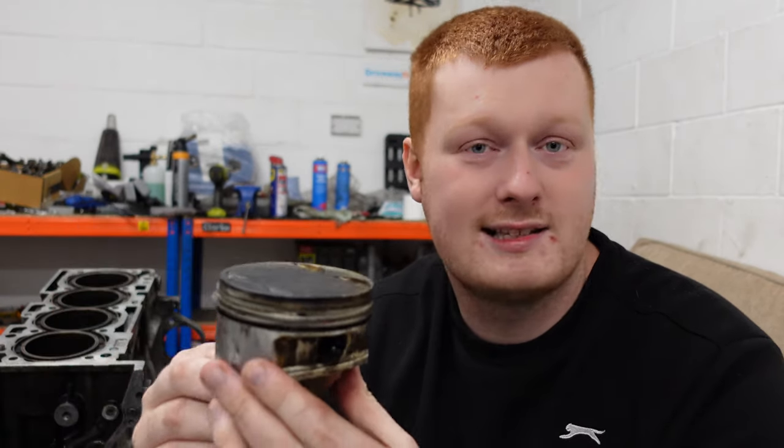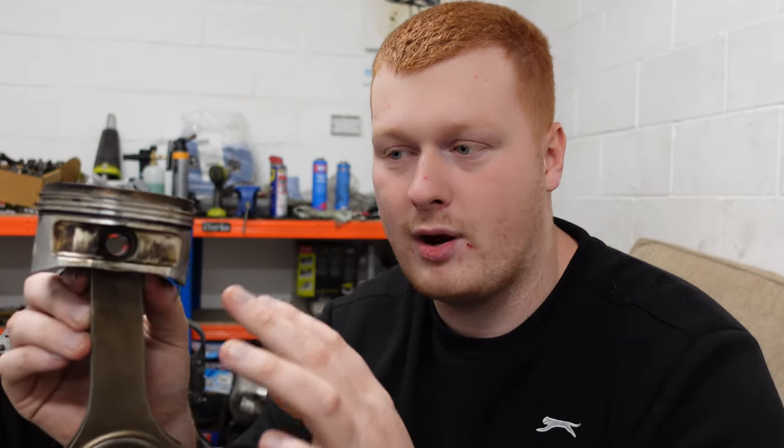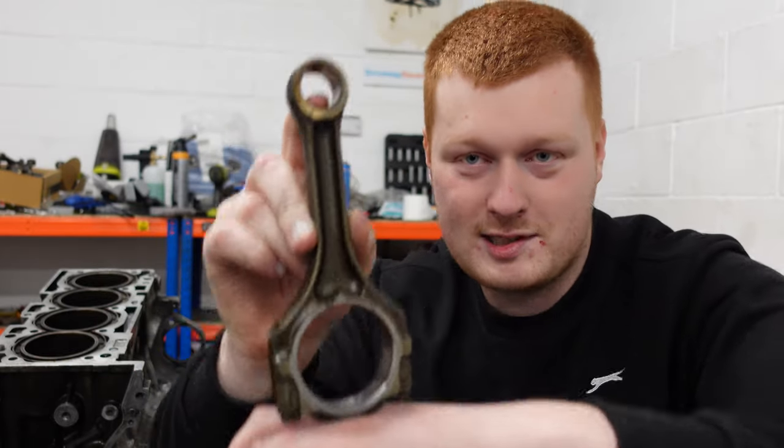Here we have a forged con rod and piston. The factory pistons can hold about 600 foot-pounds of torque before they really start to crack and become a problem. So the weak point is not the piston, not the piston rings, not the ring land, and not the sleeve — the weak point is simply the con rod. This con rod is made out of cast metal. It does have some reinforcing lines but you can see it's quite thin. The downward force literally pushing down and forcing the crank to rotate can actually bend this con rod if you go over 400 foot-pounds of torque.